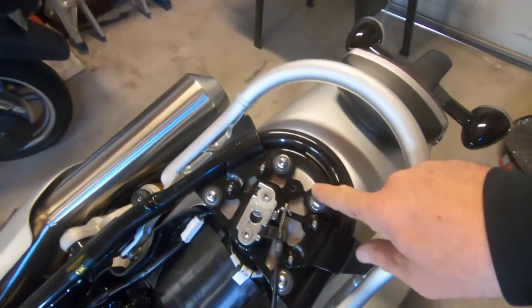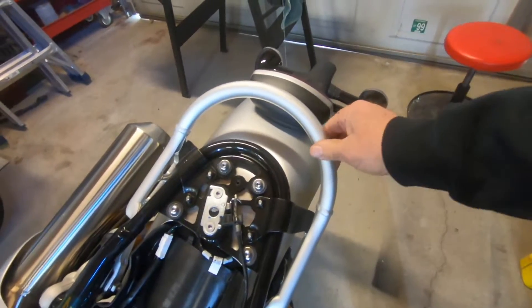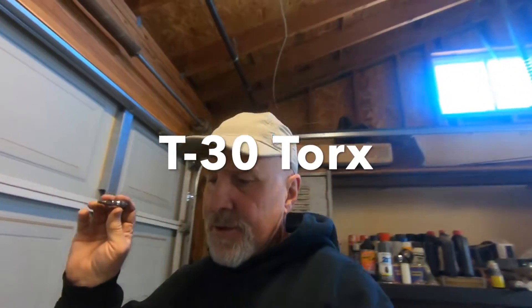Now that we got that out of the way, we're gonna go ahead and remove these torx bolts. We need to lower that fender down to get this rack off, and for that you need a T30 torx bit, and obviously you're gonna need your ratchet and an extension for that. Let's get started.